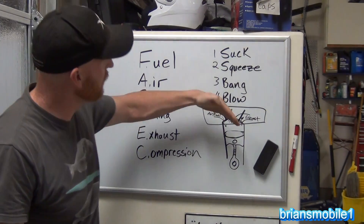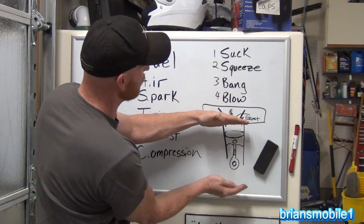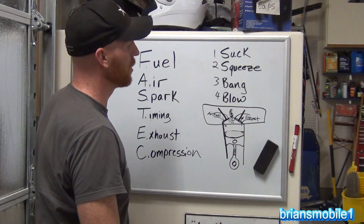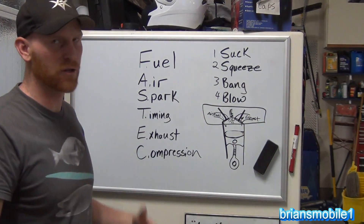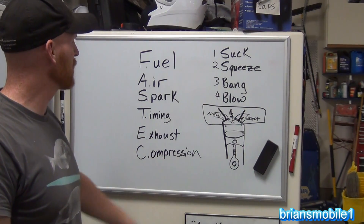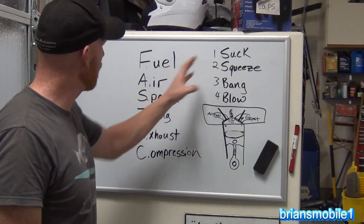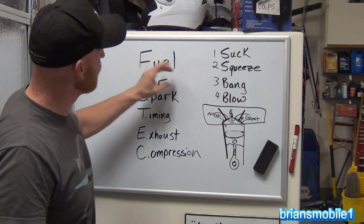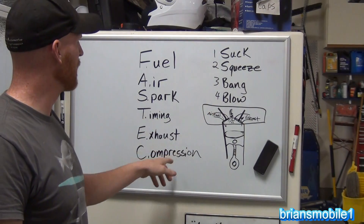Now for exhaust: if we suck in the mixture, squeeze it, and it goes bang, but the exhaust valve doesn't open or there's blockage in the exhaust, the piston doesn't want to go back in — that drag is going to cause the engine to stall. It's too much load. And compression: we talked about how you need it for the squeeze to work. All of these things — air-fuel mixture, spark, timing, exhaust, compression — have to be present for a vehicle to run properly.